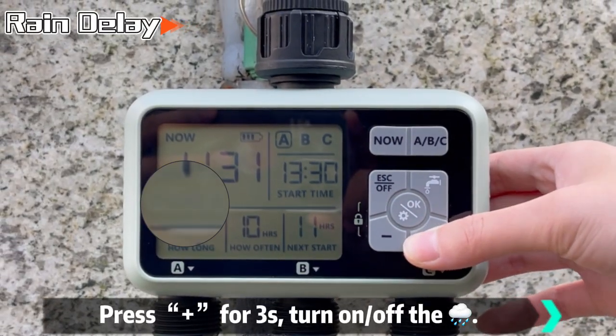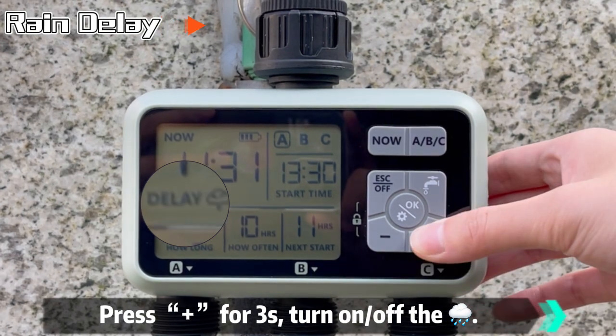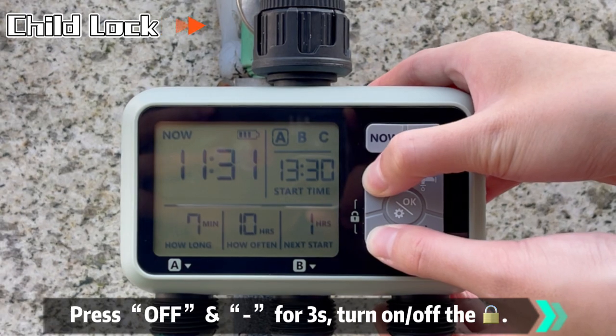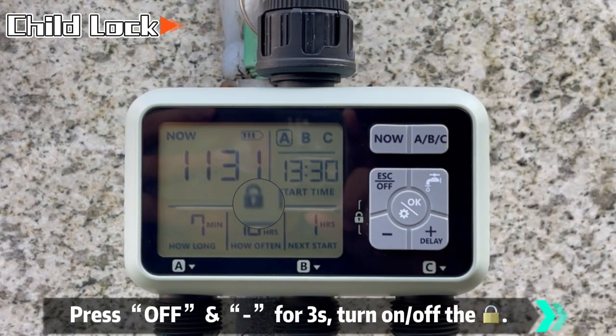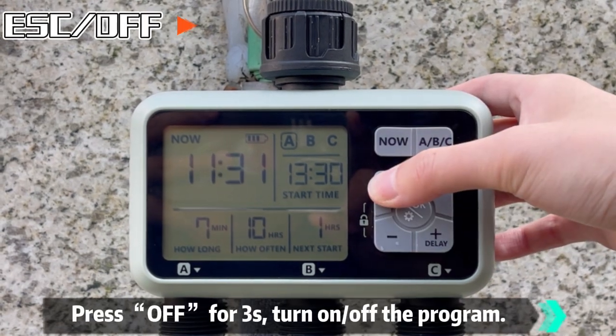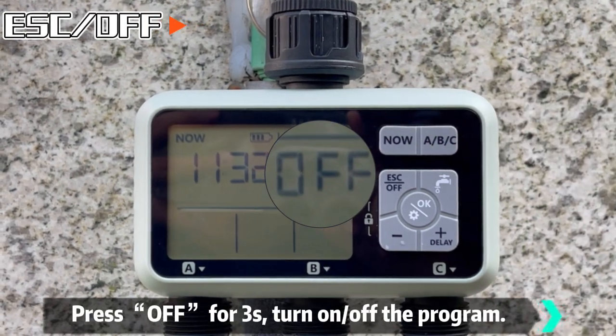Press Plus for three seconds to turn on or turn off the rain delay. Press Off and Minus for three seconds to turn on or turn off the child lock. Press Off for three seconds to turn on or turn off the program.